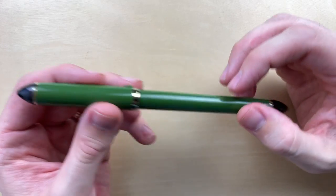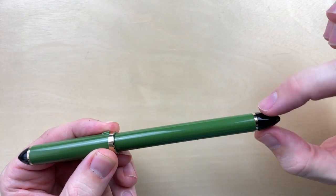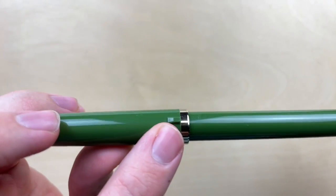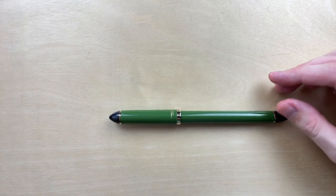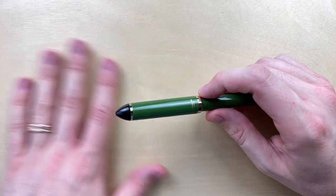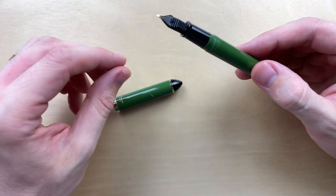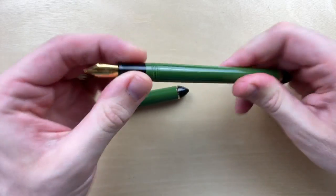It's got a sort of torpedo shape — flat all the way through the body and then it tips off at the end with that same angle on both ends. On the cap, I do appreciate that even as a clipless cap it includes a roll stop, which literally stops the pen from rolling off the table. My table tilts on an axis so it's never completely level, and opening up the lid I can see the cap's roll stop.